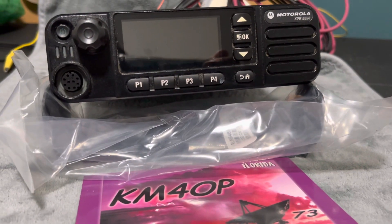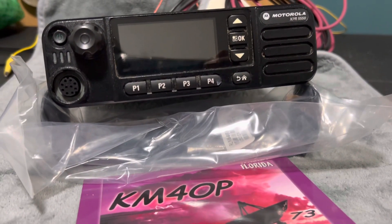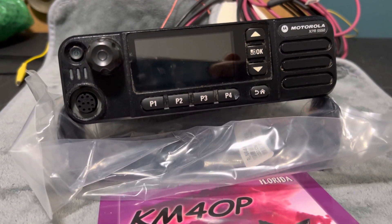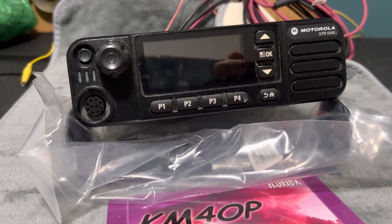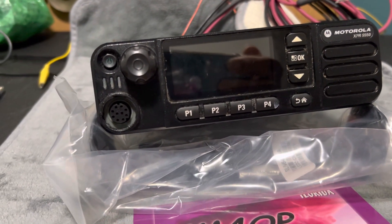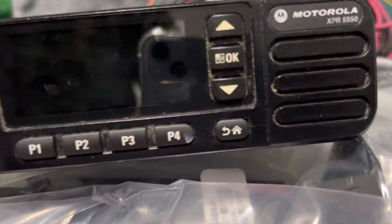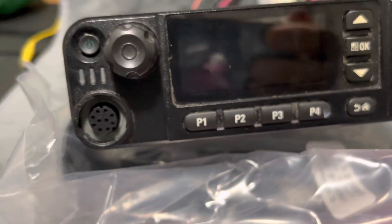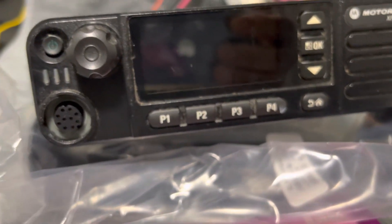Hello everybody, this is Phil KM4OP. I have an item for sale here — I've had some of these radios before so it'll look familiar. This is a Motorola XPR 5550, it's UHF, and it does analog and digital DMR.